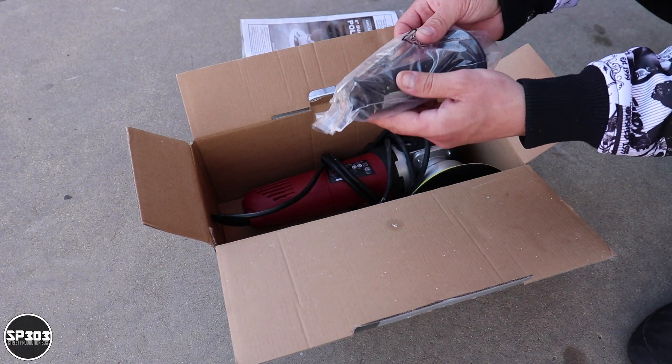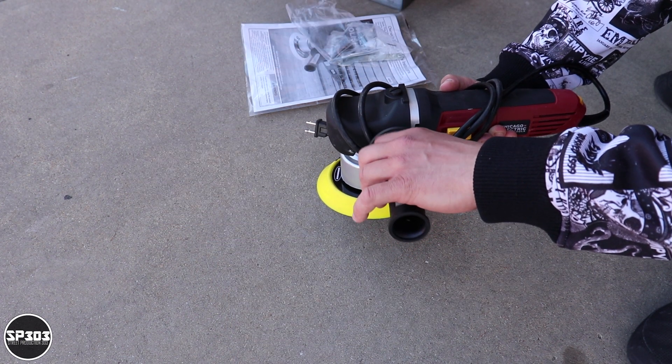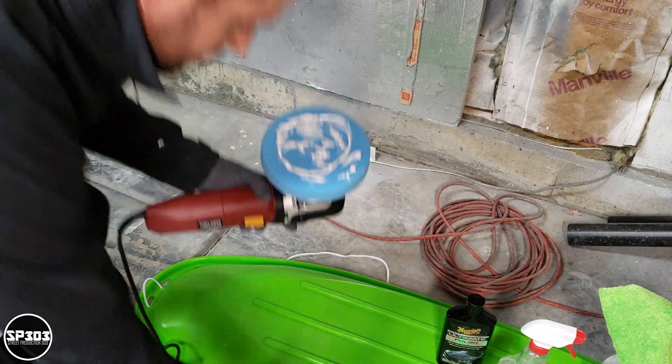You get an extra handle that can be screwed on — I don't use that handle because I don't want it to kick or scratch a body panel when I'm working on the car. It has a hook-and-loop velcro pad so you can just stick your polishing pads on there and apply your polish, compounds, or whatever you need to do.